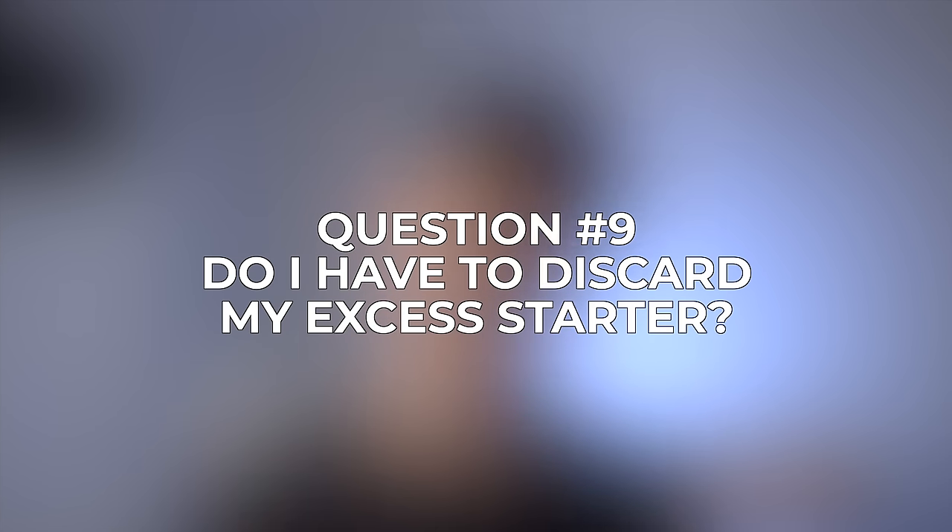The last question is: do I have to discard my excess starter? Yes, you do have to remove your excess starter each time you feed it to prevent it from getting larger and larger, but that doesn't mean you have to get rid of it. Obviously you can bake bread with it, but there's a lot of other things you can do too. Pretty much any baked good that can be made with yeast can also be made with a sourdough starter — you can make pancakes, waffles, bagels, flatbread, really anything you can think of.